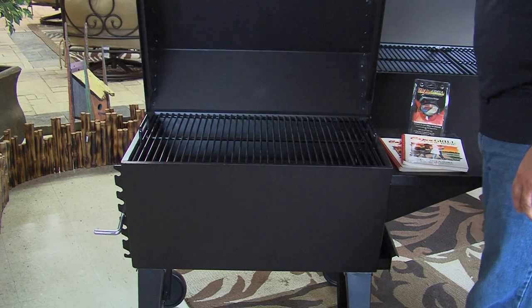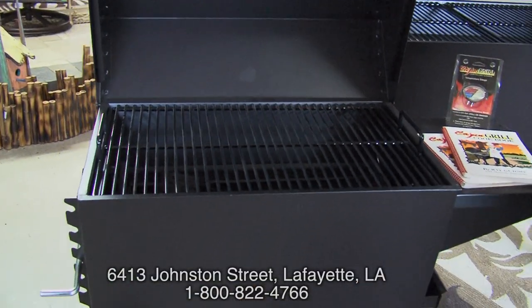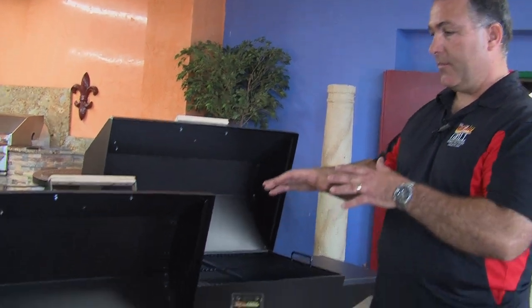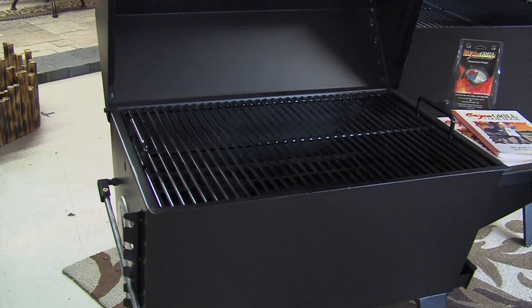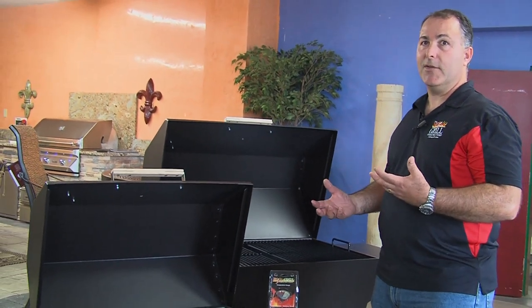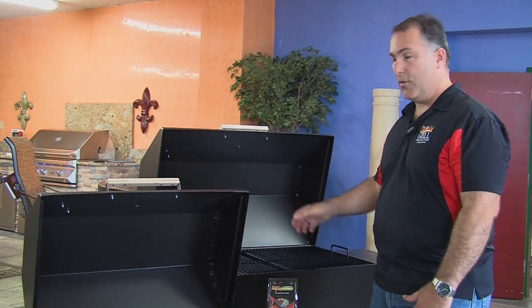On the small Cajun Grill, you have the same adjustable coal tray — it's one cooking grid instead of two. You can put about 15 chicken halves, as well as multiple amounts of ribs, hamburgers, and hot dogs. We do sell a lot of these, but the large Cajun Grill — like Tim the Tool Man said, you can never have too much BTUs or horsepower — is the one most people go with.